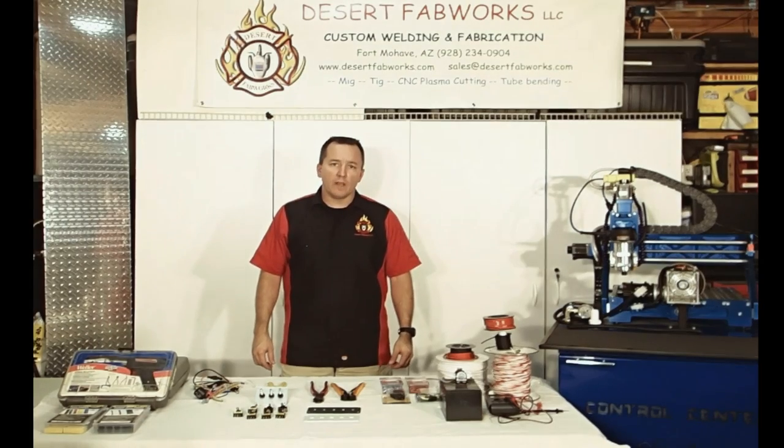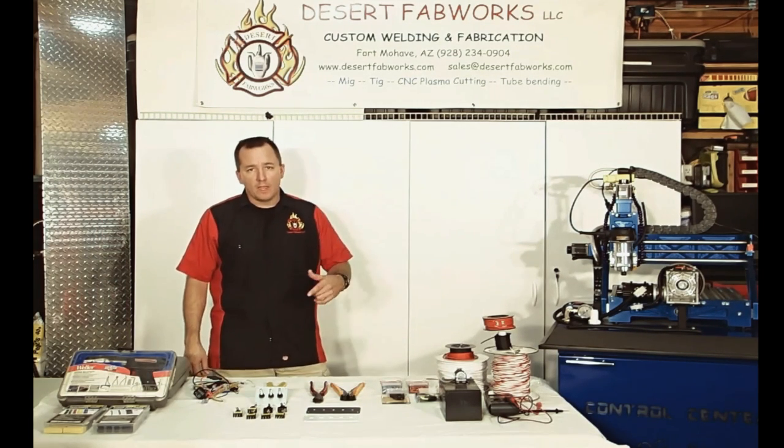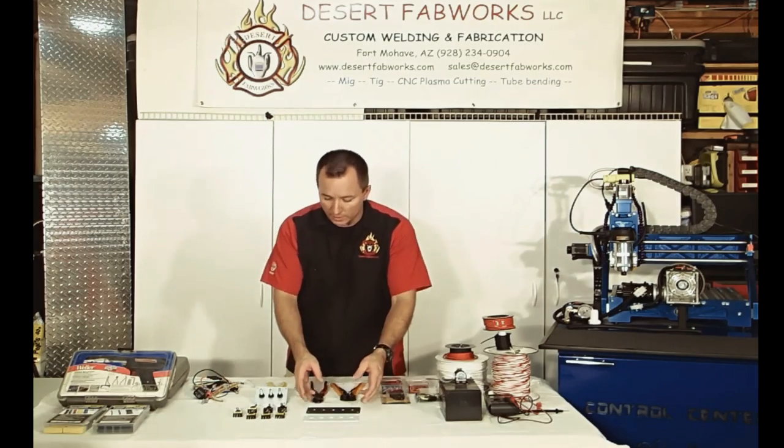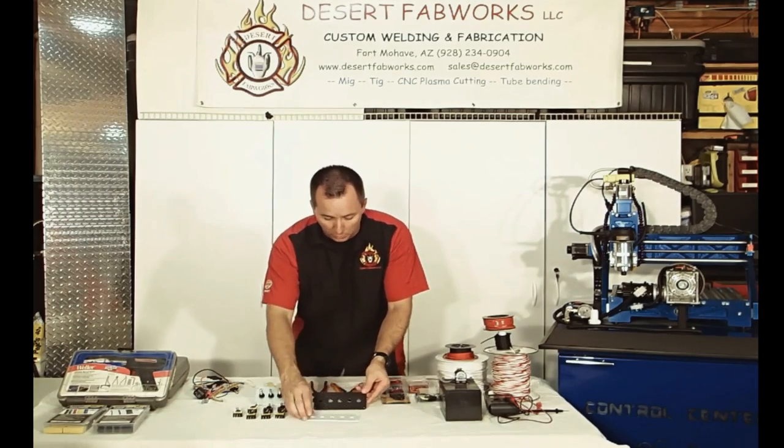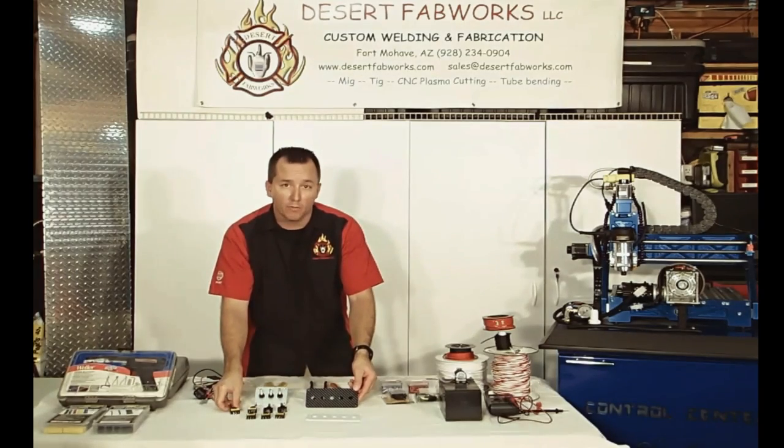Hello, I'm Brian from Desert Fabworks Custom Welding and Fabrication, and today I'd like to do a short video on wiring up custom LED rocker switches. In this video, we're going to be showing you some really cool plates and mounting hardware as well as switches from All-American Performance Parts.